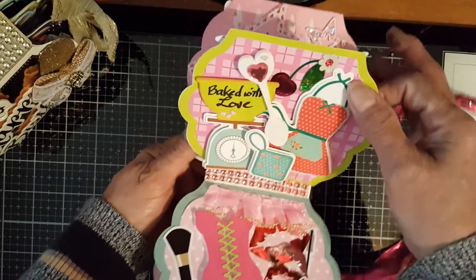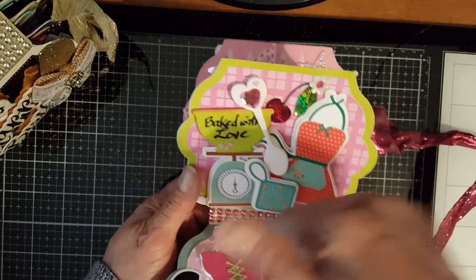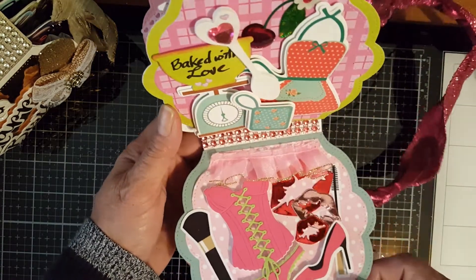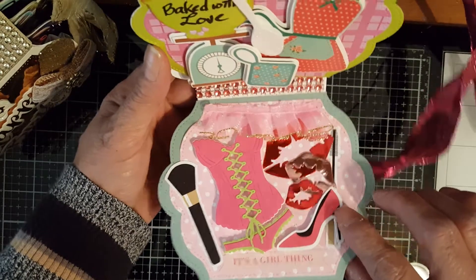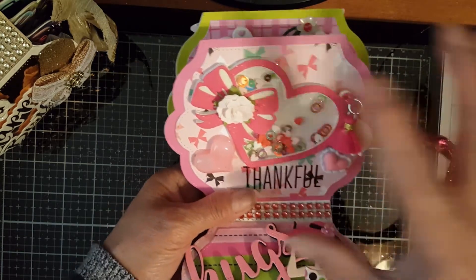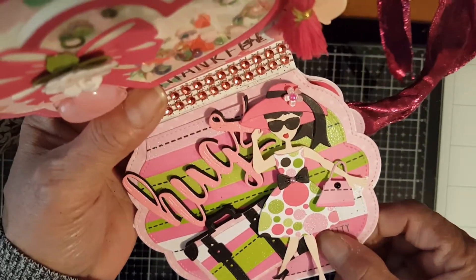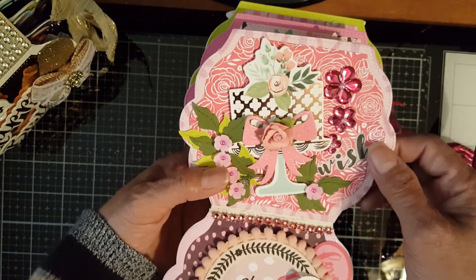And the next page is over here - 'baked with love.' I've shown you that already, and I also placed sticker bling here so that you can cover your paper. And this is the other page that I've shown you - that's the heart-shaped 'thankful.' And here's my pretty lady - 'hugs' - and I just put 'pretty' on the side. And the cake over here.